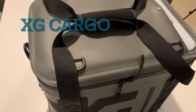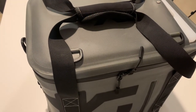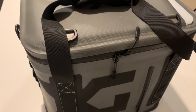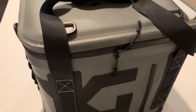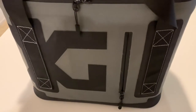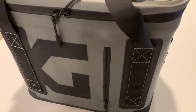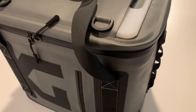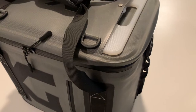Today we're going to be going over the XG Cargo Icebox, coming in at $149.99. We'll go over its specs and most importantly how it stacks up in real-world testing with ice. This is a 21-quart cooler — 16 wide, 13 high, and 12 deep — coming in around three pounds, much lighter than a hard-sided cooler of similar size.